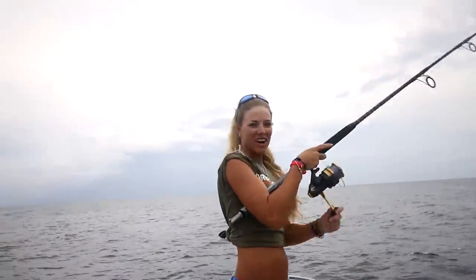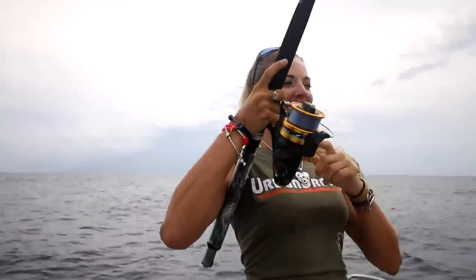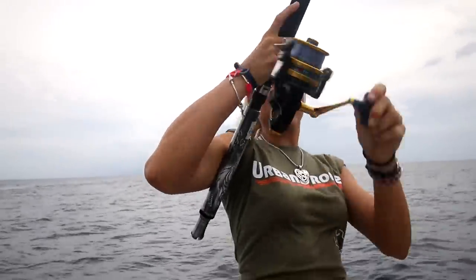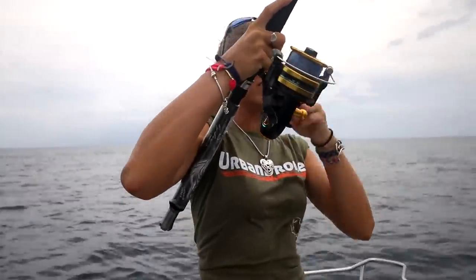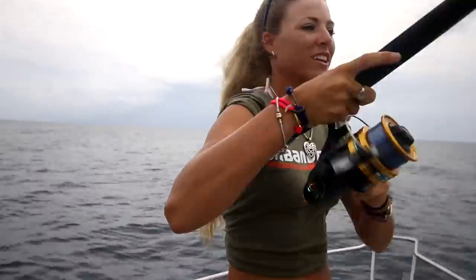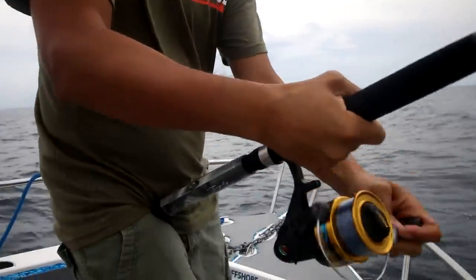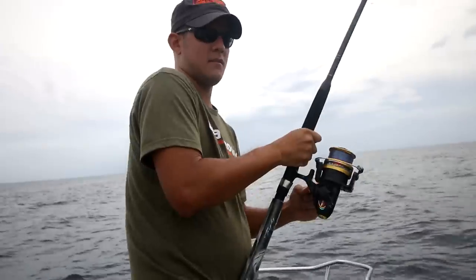Second fish, hooked up! I think Alex needs to reel in a fish though. What do you think? He can film. Let me just get your drag set. Here you go — reel down and pump. Nice slow pumps, don't do it too aggressively or you'll pull the hook.